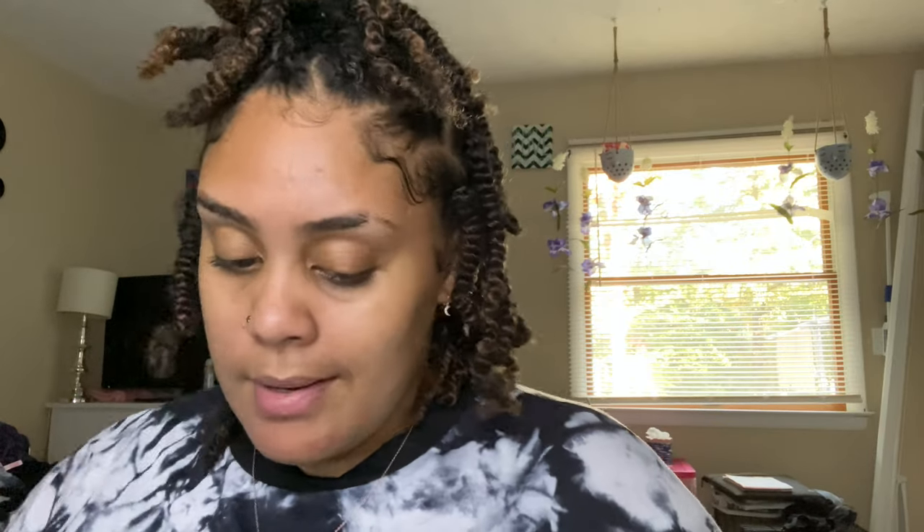I already have a wig that's like this, but I wanted to do something a little different with one of them. I think this one's longer than the other one, so I might do something different with the other one. But I love headband wigs, so I'm so happy I got another one. This is the hair.